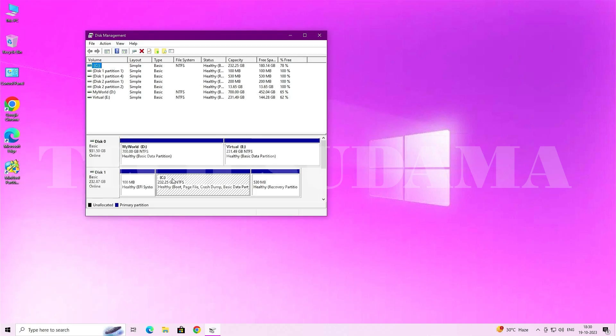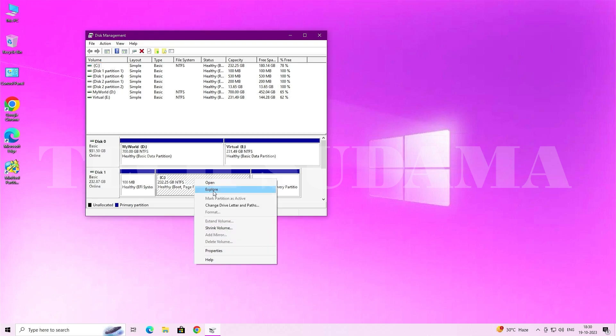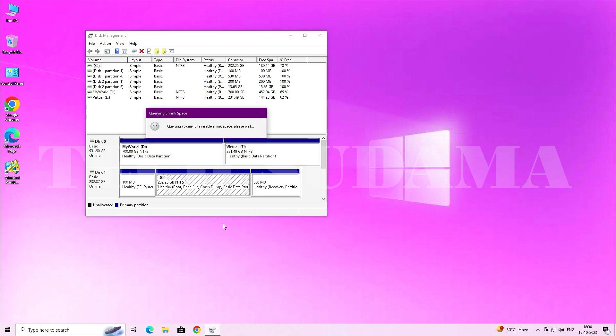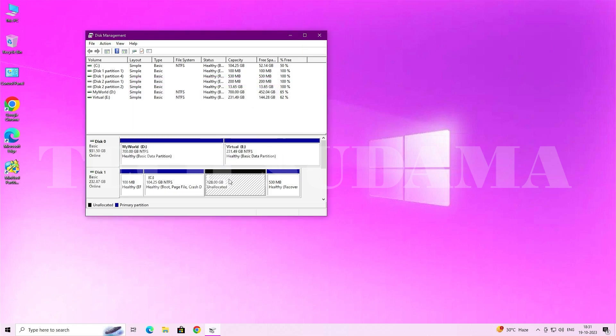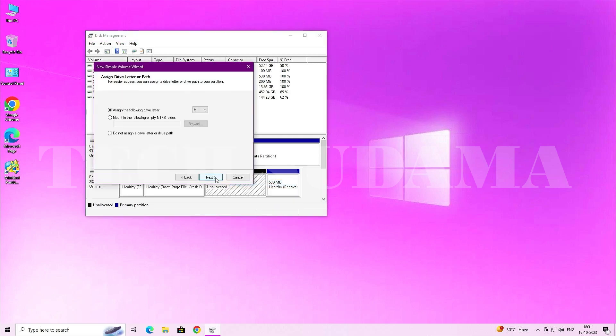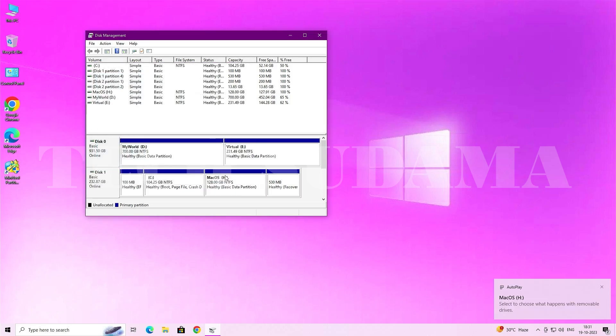Right-click the Start menu and select Disk Management. You need to create a minimum 128 GB partition for macOS. Right-click on a larger drive and click 'Shrink Volume,' entering 128 GB. Then right-click the unallocated space, select 'New Simple Volume,' click Next through the wizard, name the drive 'macOS,' and click Finish.